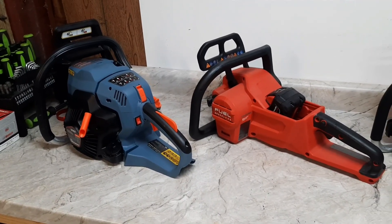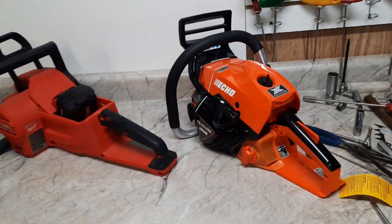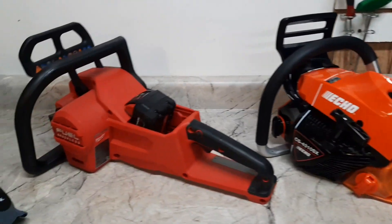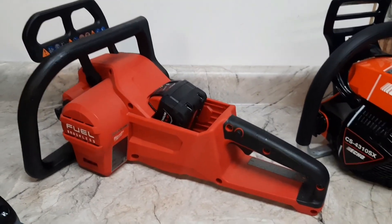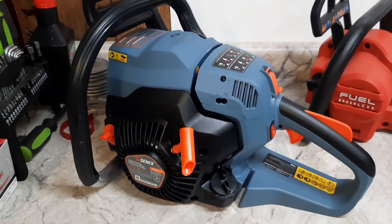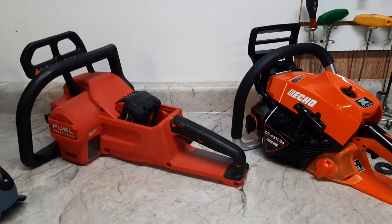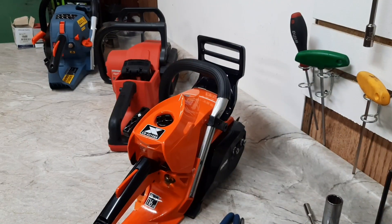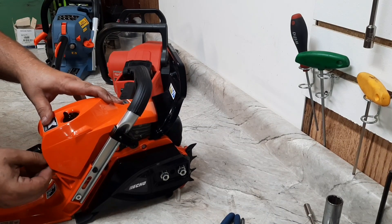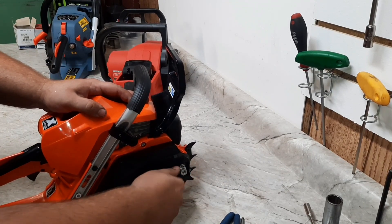Here they are: the Cenex four-stroke 49cc, the Milwaukee brushless, and the brand new Echo 4310SX — can't get these in the States yet. The Echo is 43cc. Milwaukee claims this is the equivalent to a 40cc gasoline saw. We've got the Cenex four-stroke, so we're going to see what kind of torque and power these three put out.